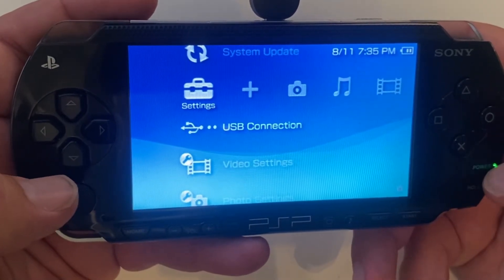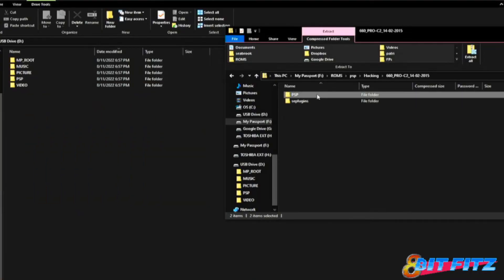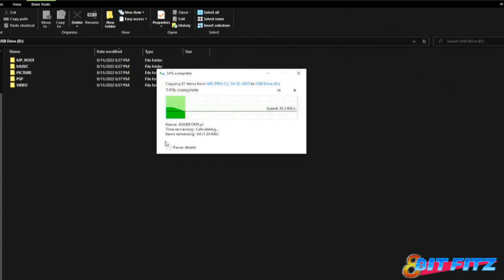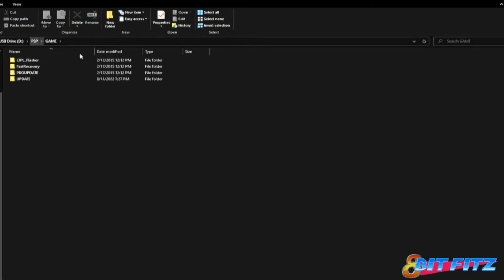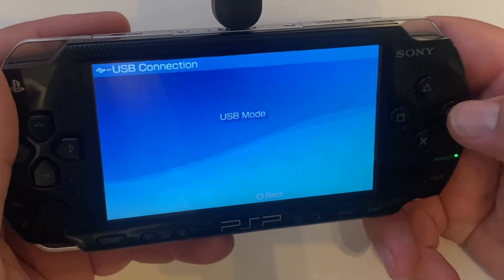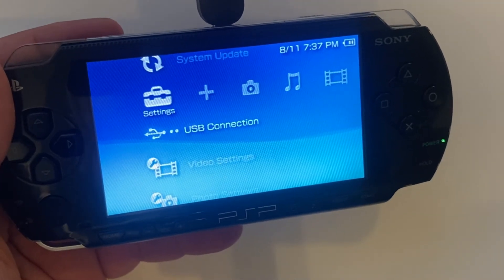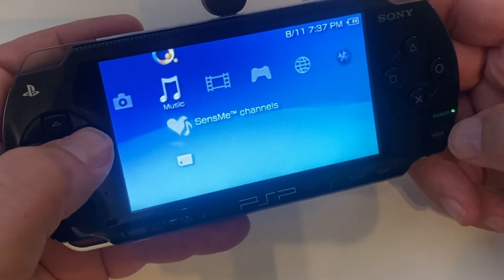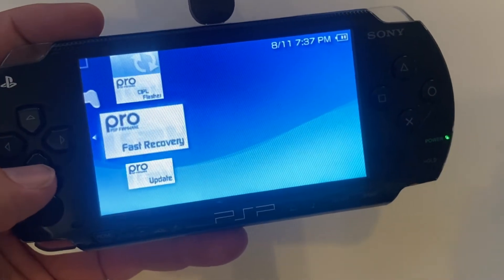So we're going to go ahead and connect to the USB again and jump over to the PC. There are two folders you're going to want to put on the memory stick: one's the PSP folder and one's the SE plugins folder. You're going to copy and paste those right to the root of the memory stick. That'll add the SE plugins and add anything in the PSP folder to your PSP folder. Once that's done, you'll see the Fast Recovery Pro update and update files are in there. Now we'll go back to the PSP and go over to the game option.